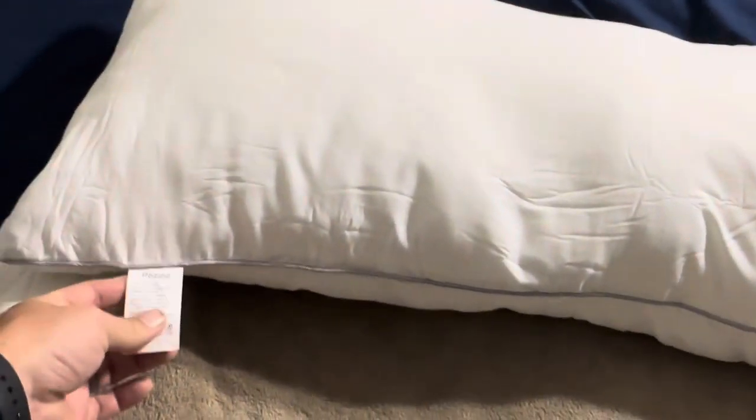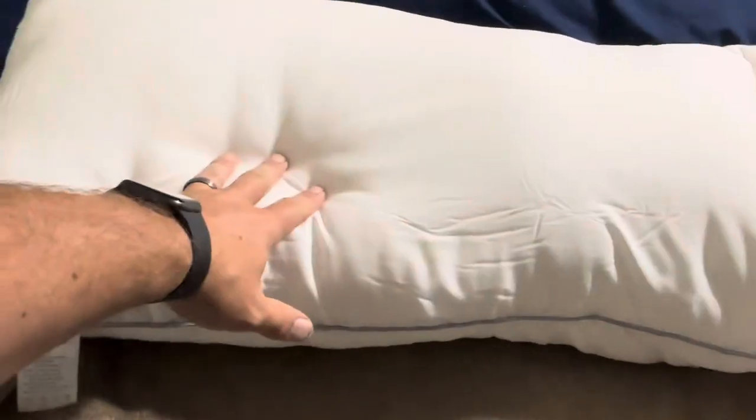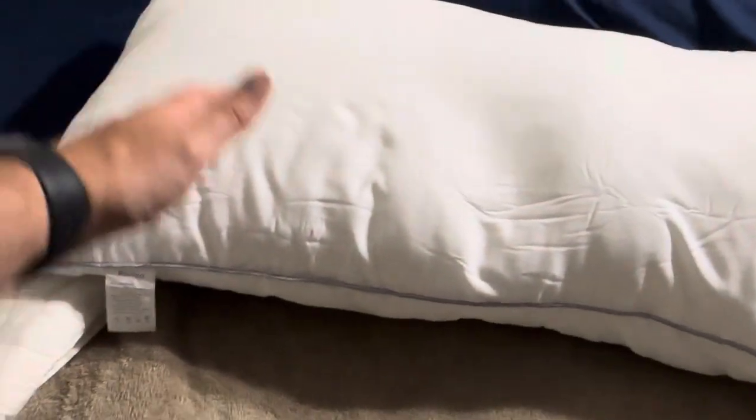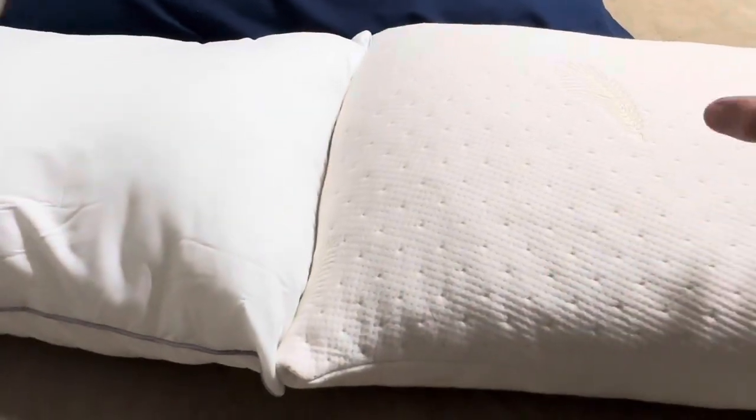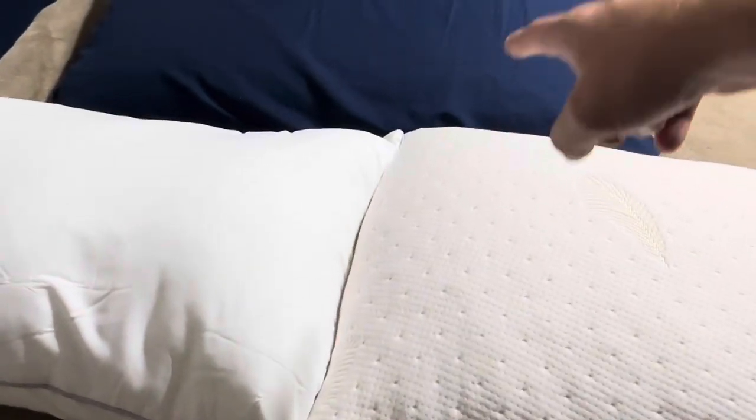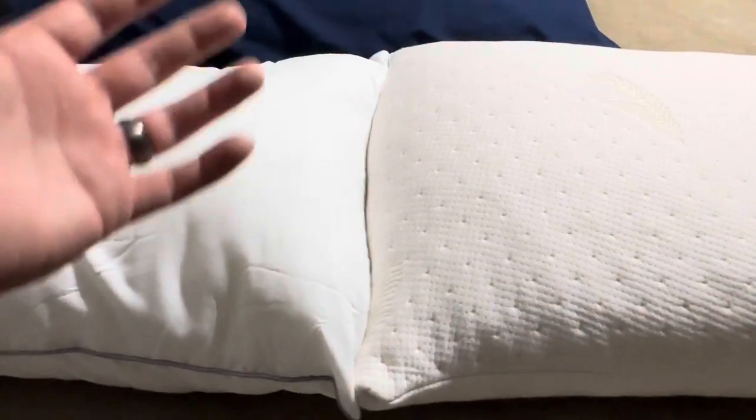In this video I'm comparing the Pozzino pillow — this is a king size pillow based on the length of it — and the Favorland memory foam pillow. I've had this Favorland for about a month and a half, but the pillow behind it is also a Favorland that I've had for multiple years now.